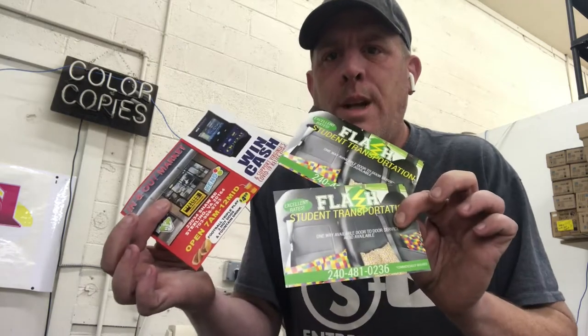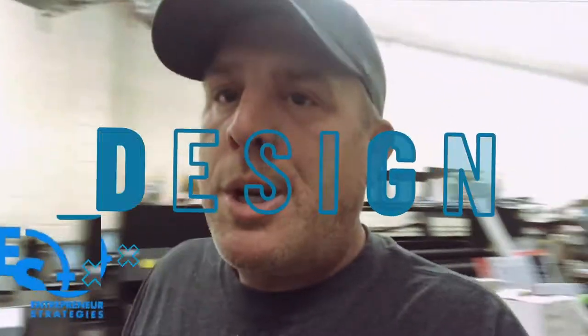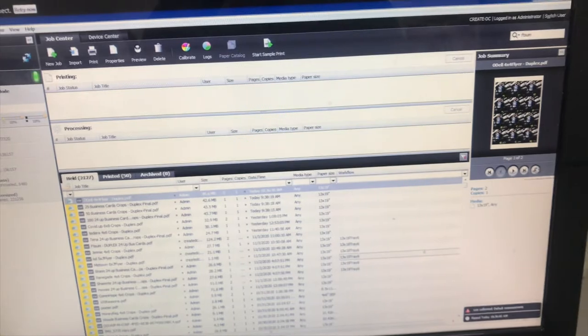Hey guys, Chris Burch here, entrepreneur strategies, CreateDC.com. Have you ever wanted to know — when you go to an online printer — how they actually produce that job? Well, I'm going to show you how we do it here right now. So we received this job online this morning.